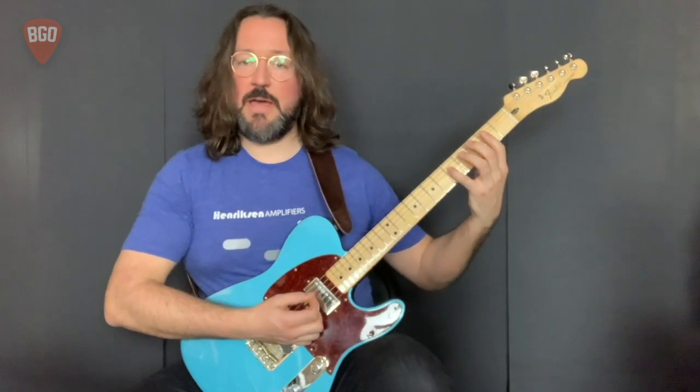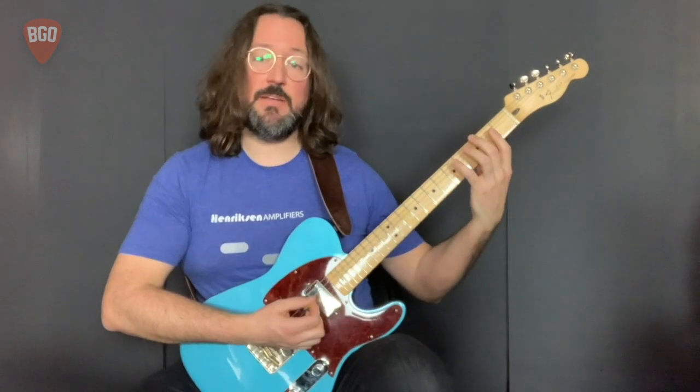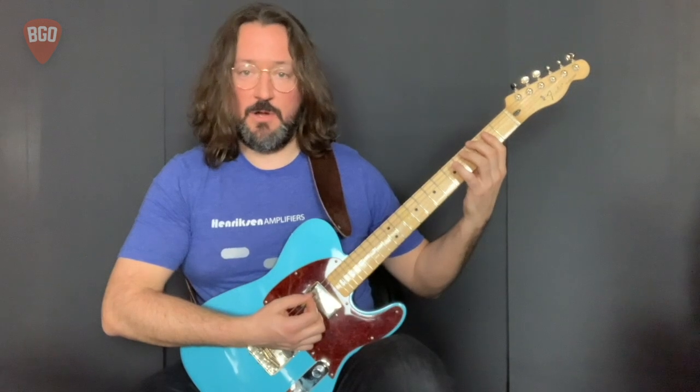You'll notice each pattern got played twice. Also, when I reached the top of the arpeggio pattern, I immediately jumped back down to the bottom and ascended back through it a second time on each chord.